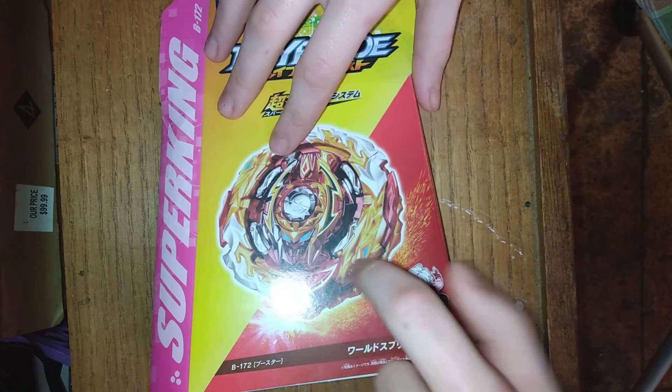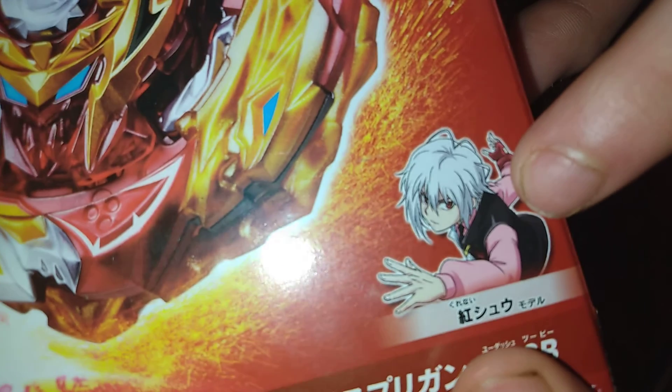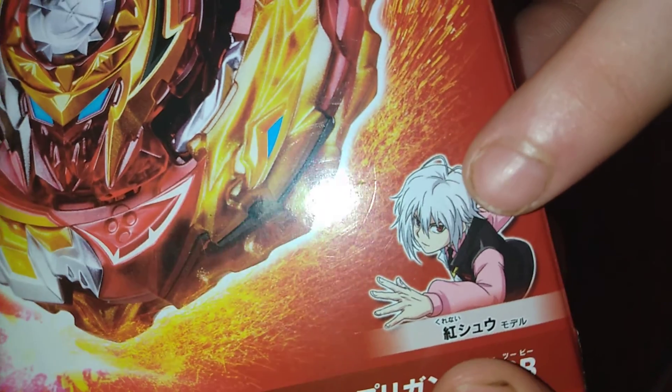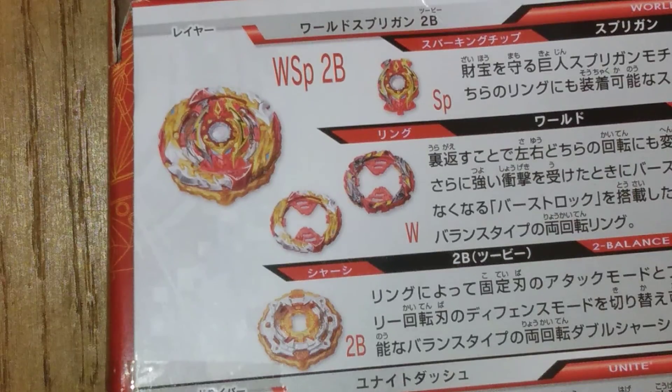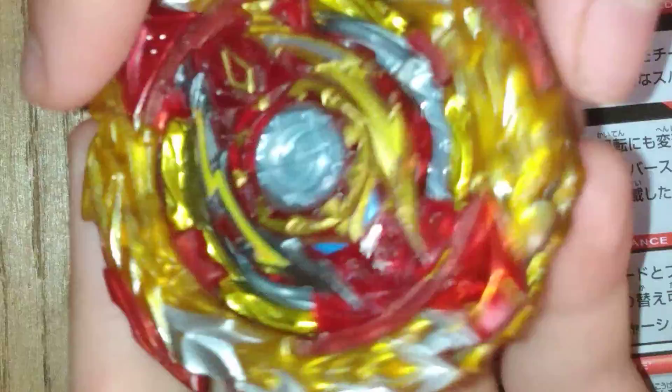B172 World Spriggin. As you can see, there's Shu right there. Oh my goodness, look at that thing. Look how cool he looks. His character looks awesome. So let's look at the back. Here's some zoom in action. This is Bryce's World Spriggin — I still have it. The thing about Bryce's World Spriggin, it has the rear chassis. Hopefully we'll be able to get the rear chassis too — I doubt it, but hopefully. Yeah, this is the rear chassis.